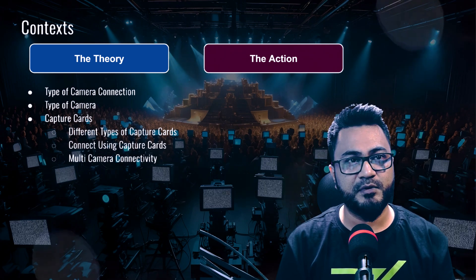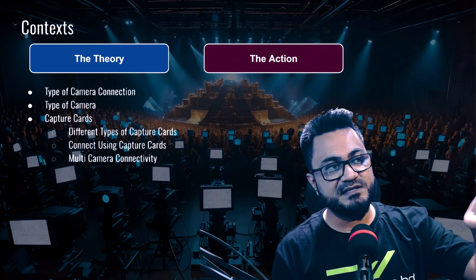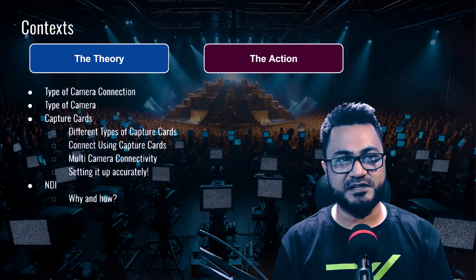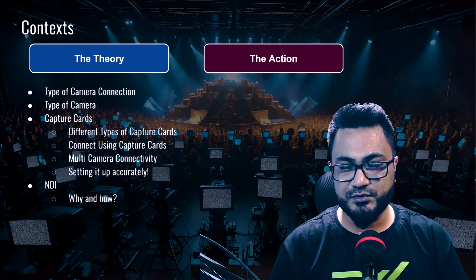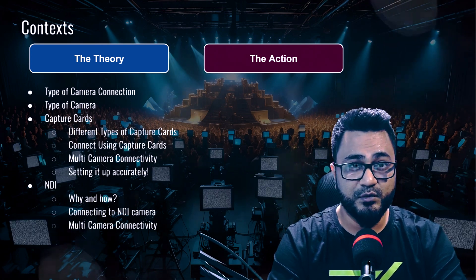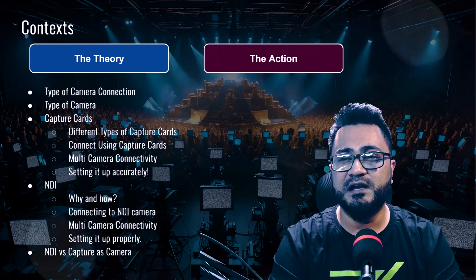We'll recap how to connect multi-camera and what's the difference between single camera and multi-camera in a capture card. With multi-camera you can work with five camera inputs — capturing five separate streams or mixing them into one stream. Then we'll cover how to set up the camera accurately, and we'll talk about NDI, because NDI made everything better. We all use NDI at some point, and in camera work we can also use it. We'll take a deep dive into NDI — connecting with an NDI camera, multi-camera with NDI, proper setup, when to use NDI versus a capture card, since they have different price points and reliability.